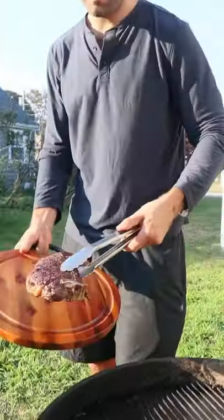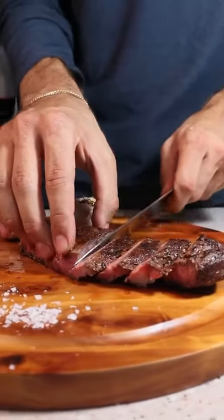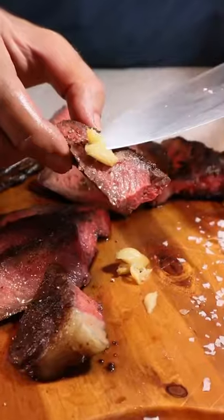Pull at 125 for medium rare and assemble. The perfect steak is just an illusion. Continuous improvement is our motivation. This is why we do what we do. Amazing.